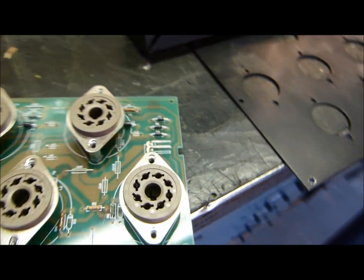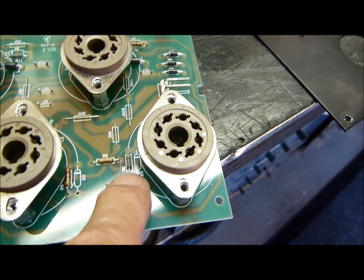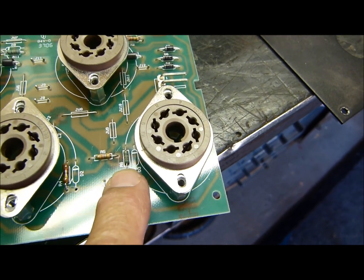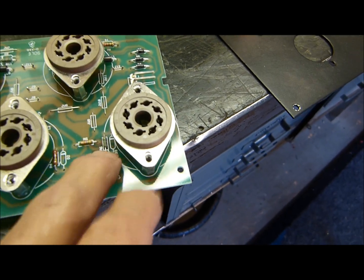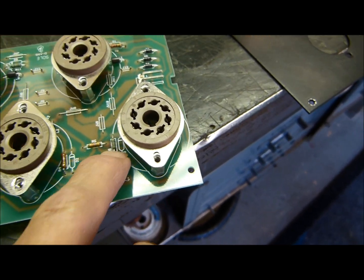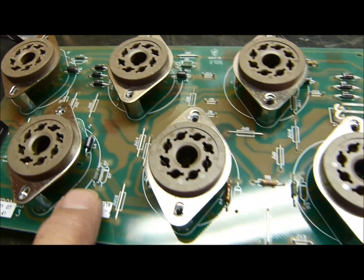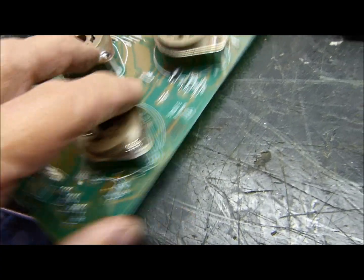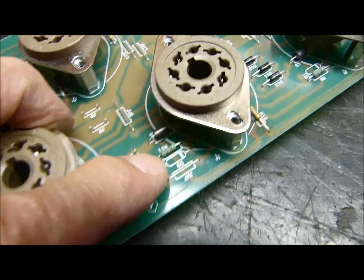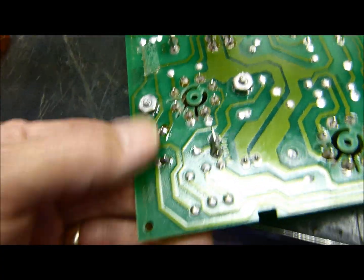They put these little 220 ohm resistors in the screen to act like fuses, so if one of your 6550s shorts out, it blows that little resistor — burns up quickly and instantly. See, this one's different from every one of them, and this is the cold socket. And actually that one's been changed too — you look at the other side, two of them have been changed. You can see that somebody's been soldering on this.